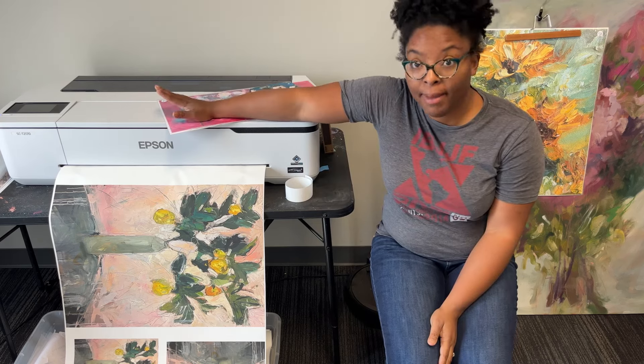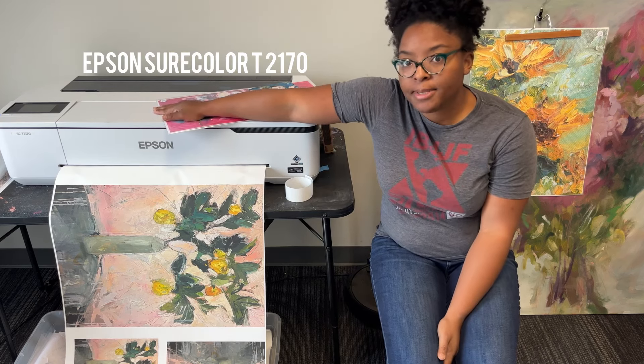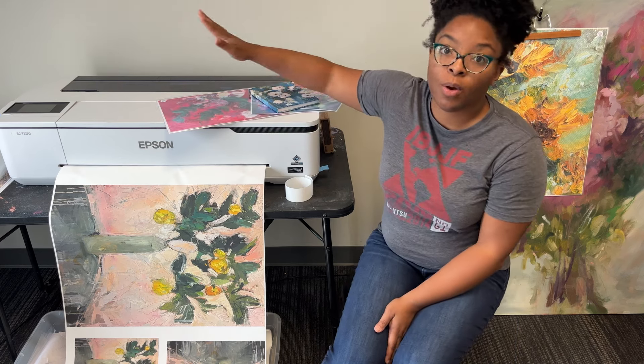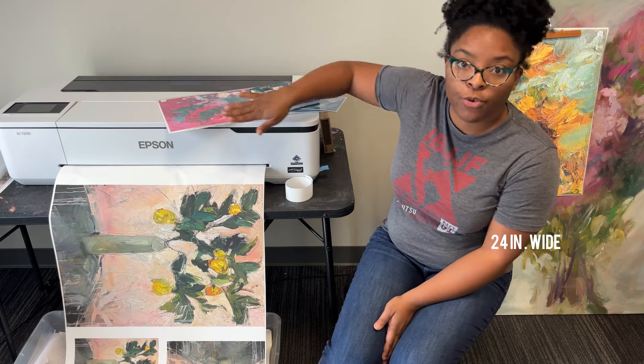This is my printer — this is my baby. She is an Epson SureColor T2170, and the main reason I love this printer is the fact that it's 24 inches wide.